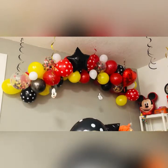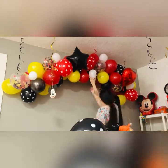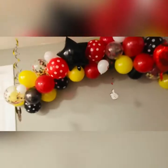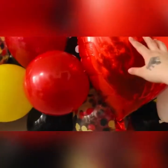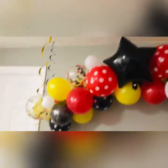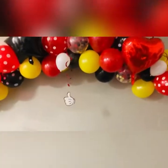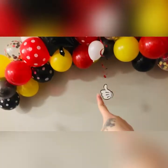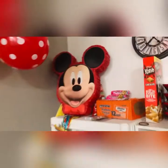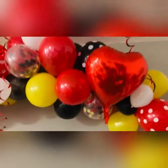I was just adding white color, basically because I thought I had enough black, yellow, and red. Here's the finishing touch of what it looks like — here's the finished look of our Mickey Mouse garland balloon. And here's our piñata that we will hang up later.